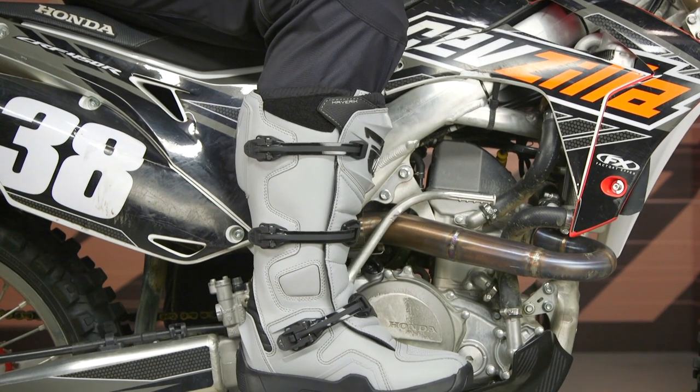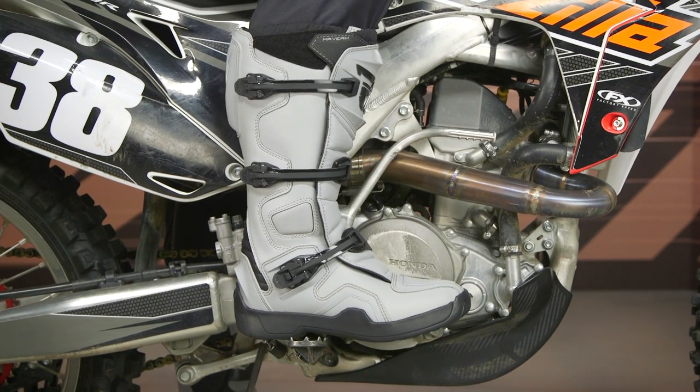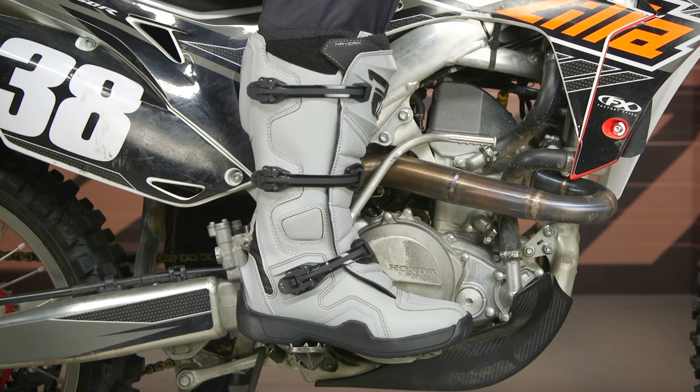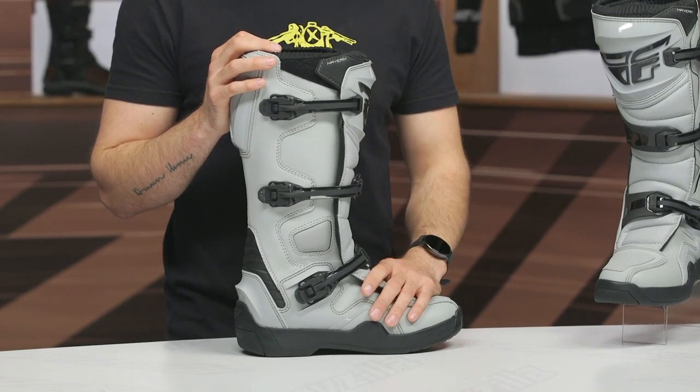It's really important to talk about the overall fit because that's what a lot of people come here for. I typically wear a size 10.5 to a size 11 in most of my riding shoes and riding boots, and a size 11 fits me very well in these. They're running true to what the sizing chart recommends. I would say disregard the Euro tags and go with the U.S. sizing — you should be all set.